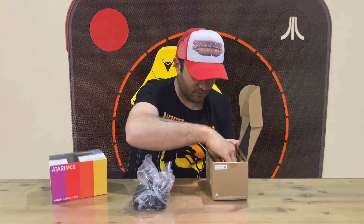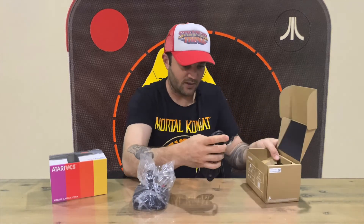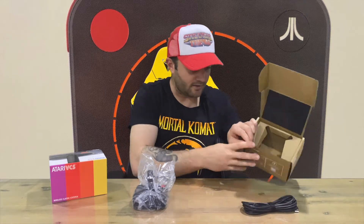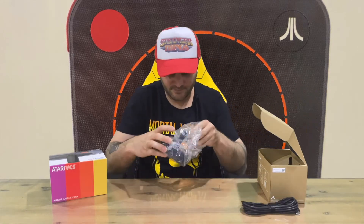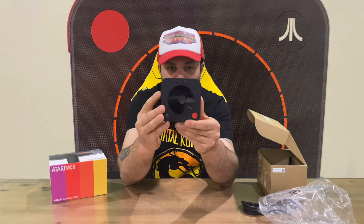The controller is wrapped in plastic, which is nice. There's also a cable included for connection and charging. That's your cable, and nothing else inside the box.